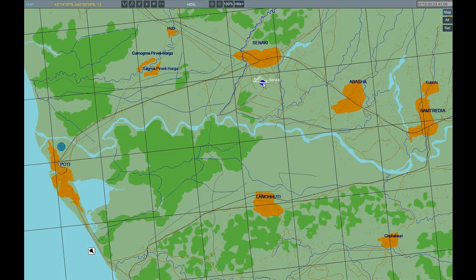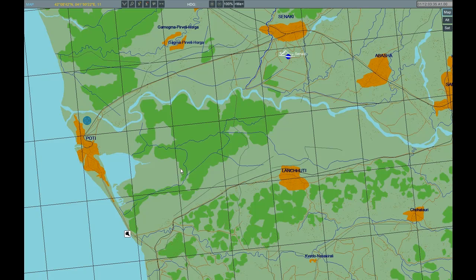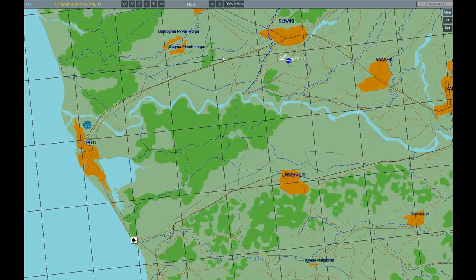We know from our charts the approach headings for Sanaki, and they are approximately 090 and 270. So from our current location we are not using the ATC comms, so we are going to choose the approach ourselves. And we can see that the 090 is the easiest approach. We could equally use 270 if we need to.